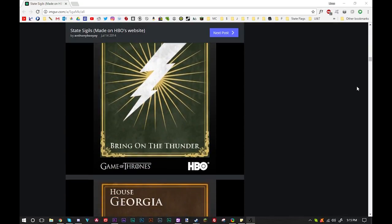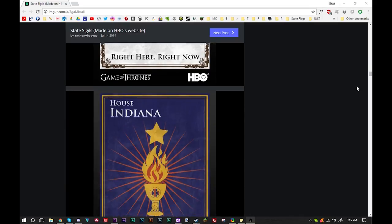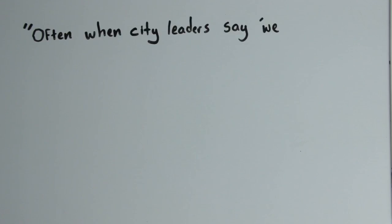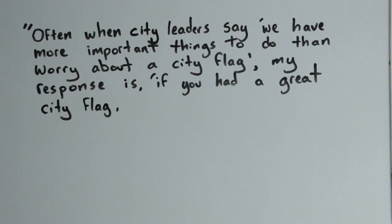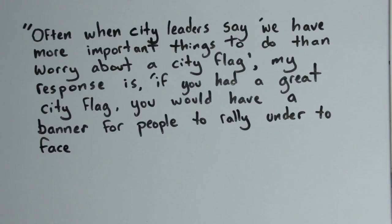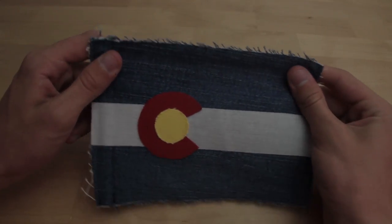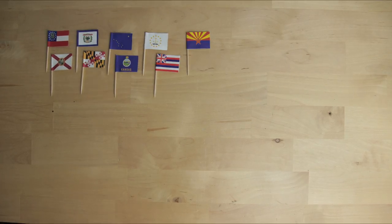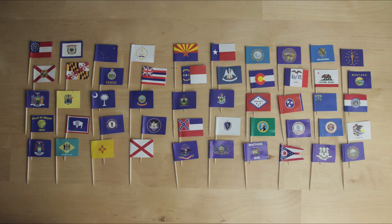I don't see the US state flags changing anytime soon. Because after all, is redesigning the state flags really the most important issue facing our nation right now? Well, no. But a good flag is powerful. Ted K. said it best: 'Often when leaders say we have more important things to do than worry about a city flag, my response is, if you had a great city flag, you'd have a banner for people to rally under to face those more important things.' We see firsthand what it can do for tourism and state pride in the case of Colorado. So even though redesigning our state flags may not be our top priority, it's something worth thinking about. Who doesn't love an awesome flag? And I think our states deserve better ones.